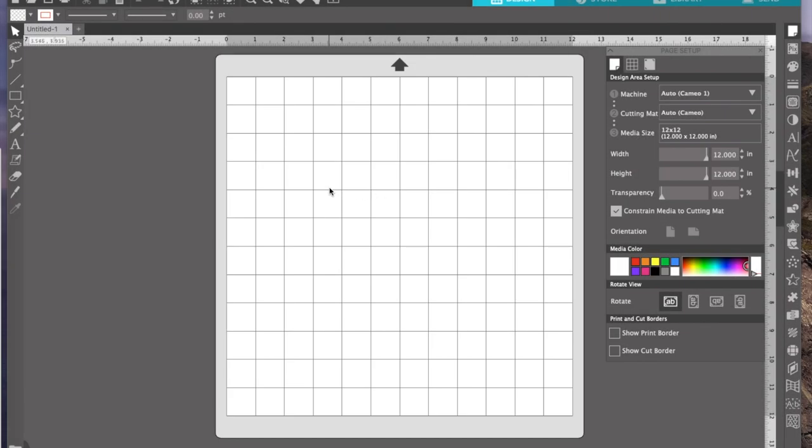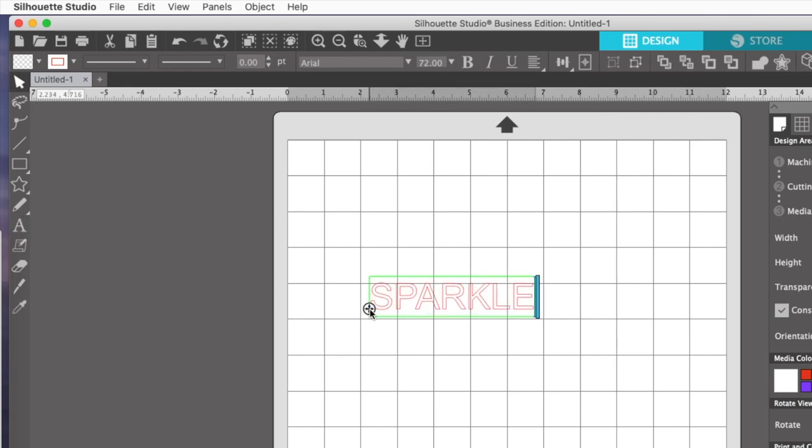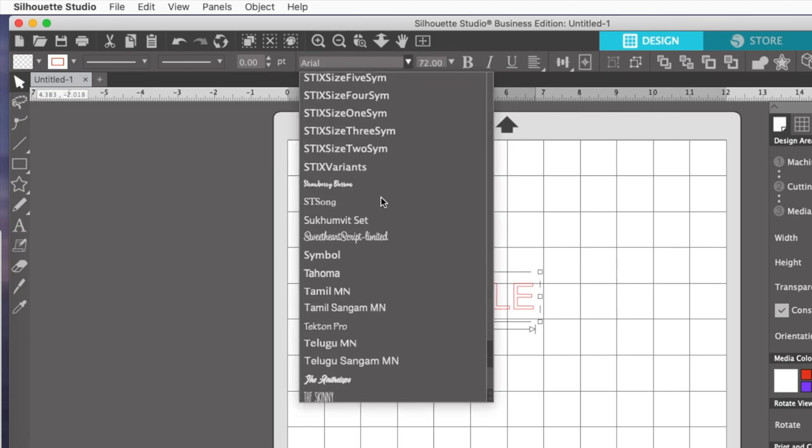On this video I'm going to make a type of rhinestone template that I've never made before, and that is to just do an outline of your word. So number one, if you're trying to save on stones, or number two, you're fairly new to rhinestone templates but you want to try to design your own, I think this is a good project to start with. I'm going to click on the letter A — this is my text tool — then I'll type the word SPARKLE in all caps. I want a different font, so I'm going to go down to the font Sign Painter.